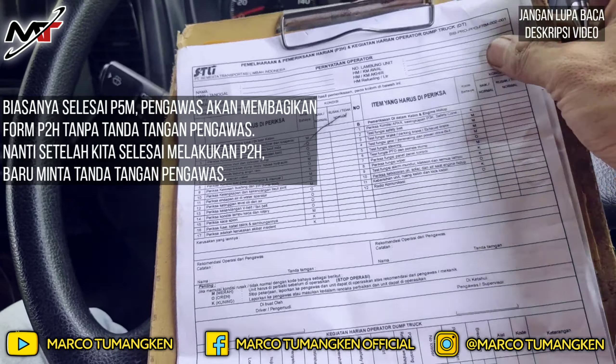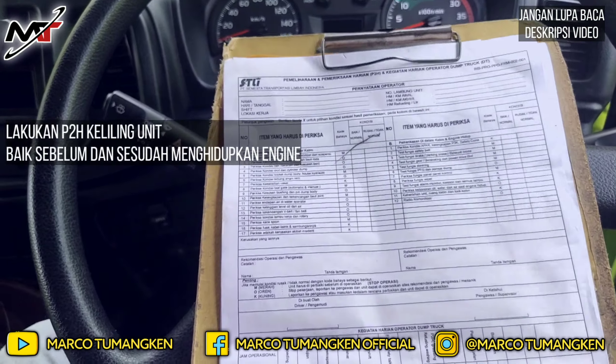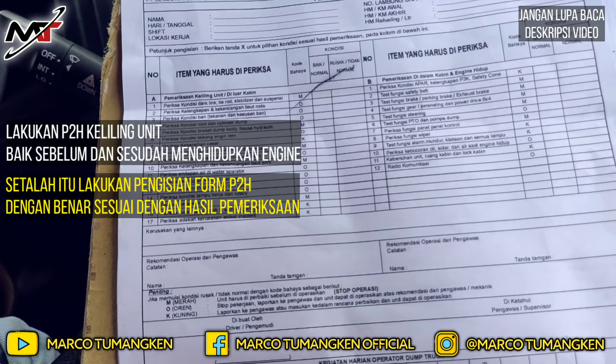Setelah pengawas membagikan Form P2H, saya langsung melakukan pengecekan keliling, sambil mengingat komponen apa saja yang rusak. Saya periksa sebelum menghidupkan engine, kemudian setelah menghidupkan engine saya periksa semua secara visual. Kalau memang keadaan baik, barulah saya centang. Jangan main-main centang tanpa diperiksa — itu berbahaya. Harus benar-benar memastikan bahwa unitnya dalam kondisi siap beroperasi atau tidak.